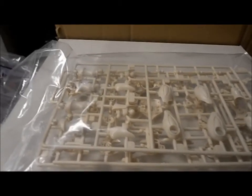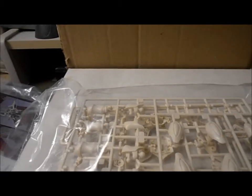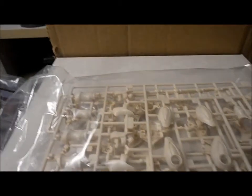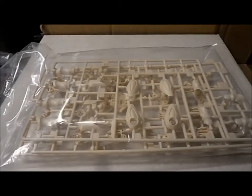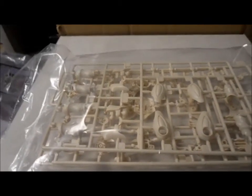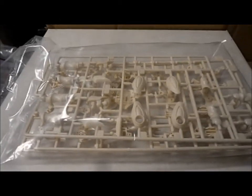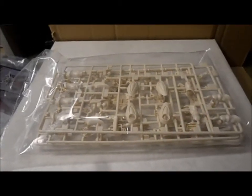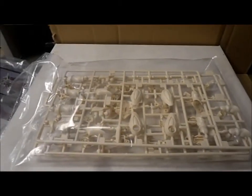I found this at Galactic Toys — check them out online. If it's something you find interesting, go for it. It only took a couple of days to get to me, and two to three day shipping is like $8 or something. I think it's worth it.